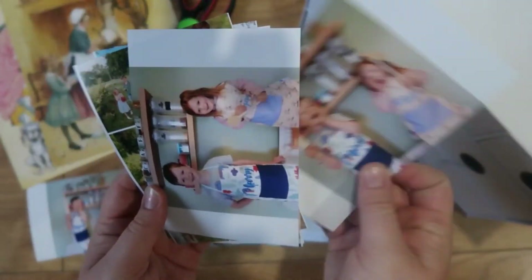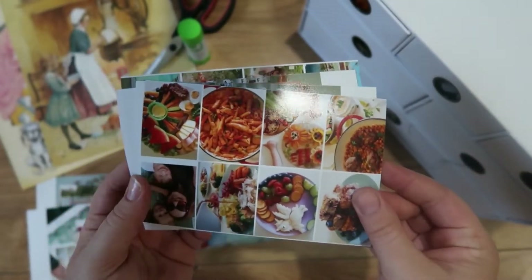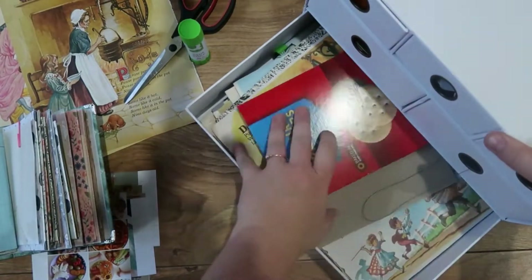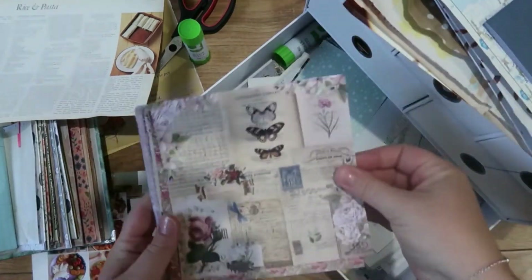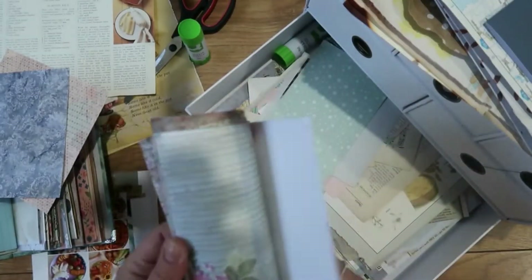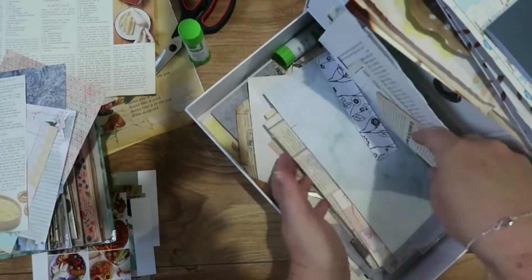I clip my journal open so it doesn't close whilst I'm using it, and then I'm just trying to find a starting point — something I want to write about. I'm having a look through these pictures. I've printed them on FreePrints — you get about 40 free prints a month. I do a pic collage on the app to make my photos smaller and you can get loads of prints for free just using the app on your phone, so I highly recommend that. Once I've picked the photos I want to journal about — if I'm using photos, that is, sometimes I use packaging, gift tags or newspaper clippings, whatever draws my attention on that day.